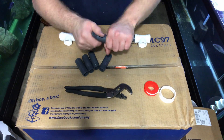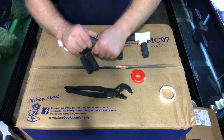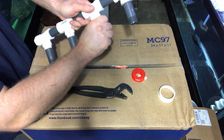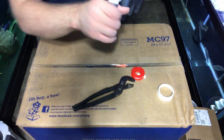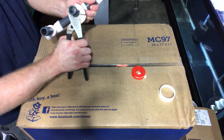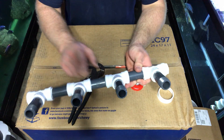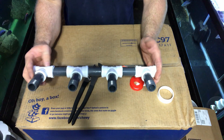The next step is to get the male nipples again, put tape on the threads, and put them on the top section of the T-pipe. You need threaded tees, threaded nipples, and Teflon tape to get this part of the project going. Using a wrench to make sure it's nice and tight. It was hard, but got it done. We got all of the male threaded nipples on and the plug on, so we are good to go to the next step.